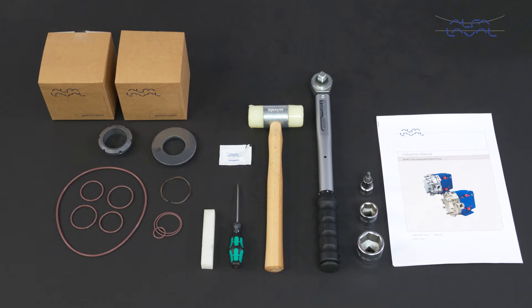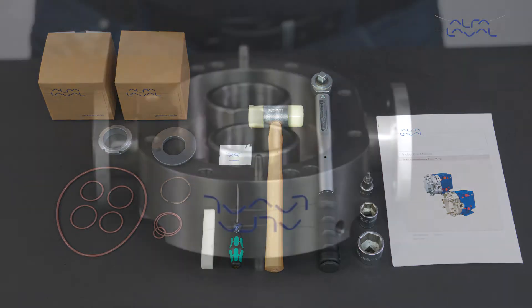To maintain the Alfa Laval SCPP2 circumferential piston pump, these tools are required. Each Alfa Laval service kit contains all the spare parts you need.